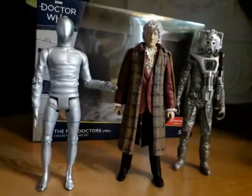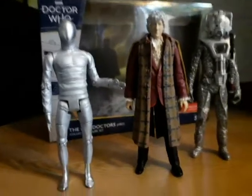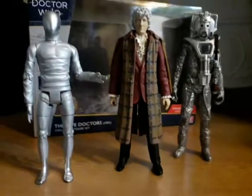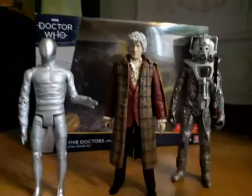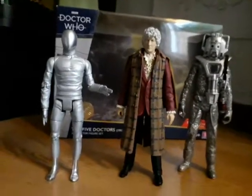Let me know what you think of this set in the comments section down below. Have you got any of the B&M sets? What Doctor Who gifts did you get for Christmas? Let me know in the comments down below, hit the like button and subscribe, and I will see you in the next video.